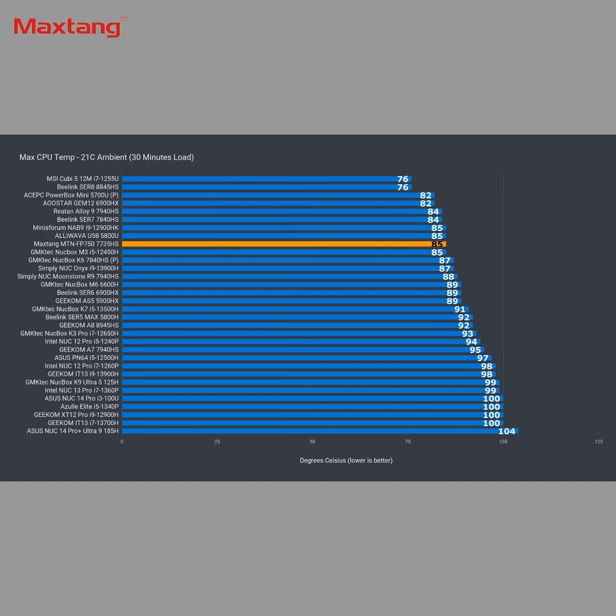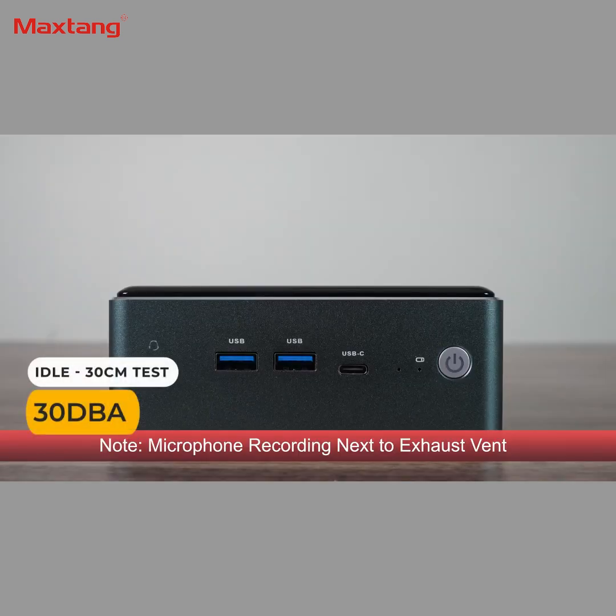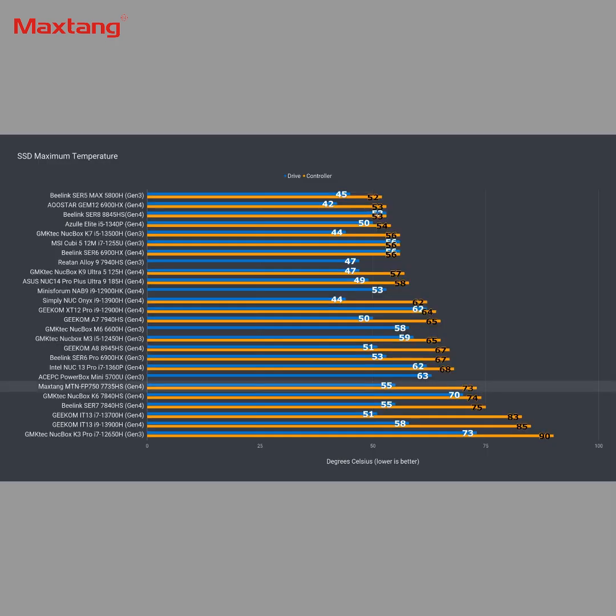Maximum CPU temp was okay at 85°C, and fan noise is higher than expected for this lower power mode. The heatsink on the NVMe drive did keep the temperature reasonable, but it's still on the higher side. All right, conclusion.